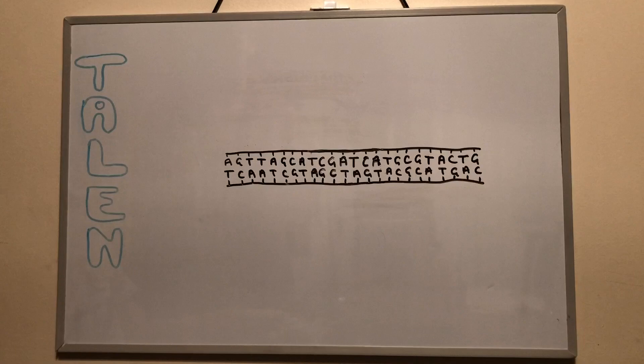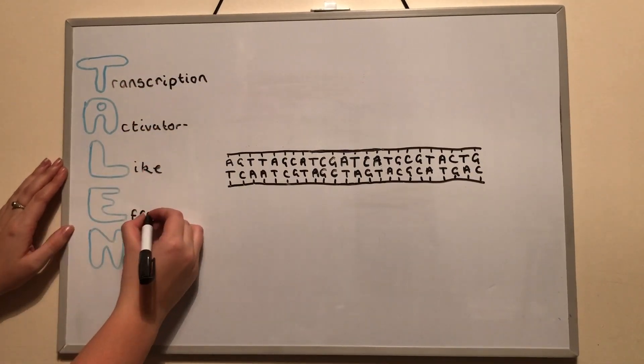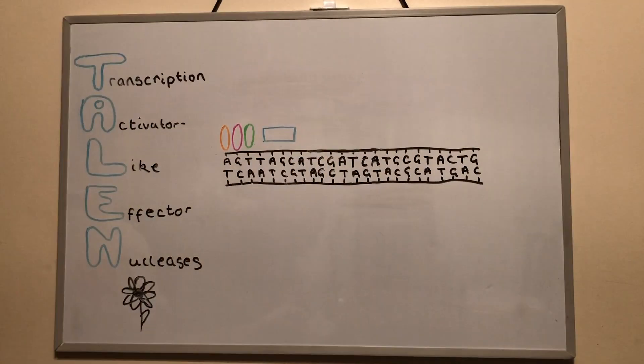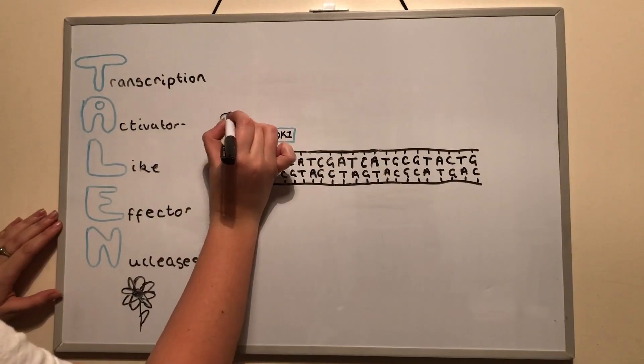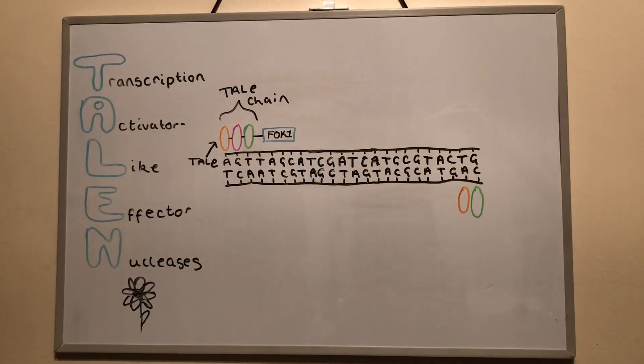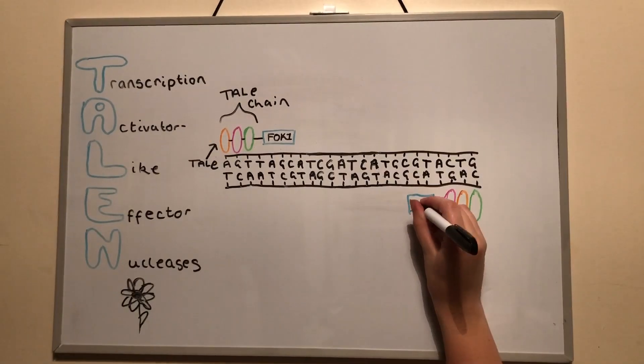After ZFNs, the use of TALENs as a way to edit genomes was discovered. TALENs stands for transcription activator-like effector nuclease. These were discovered in bacteria that infect plants. They consist of a string of TAL effectors with the FOK1 endonuclease attached at the C-terminus of the protein chain. The way in which they cleave DNA is very similar to ZFNs.